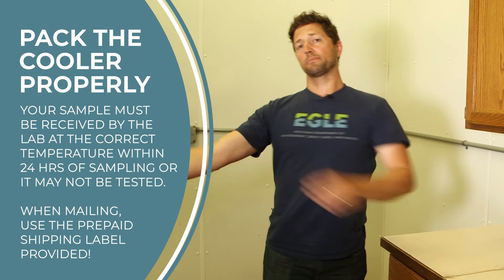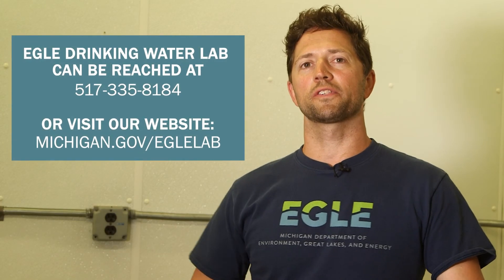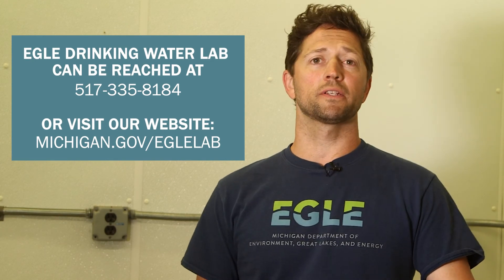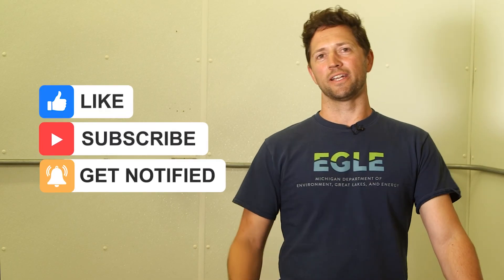Send it to the lab right away. It needs to be received by the lab within 24 hours of sampling. To drop off your water samples in person, call the number listed on the screen. To learn more about the lab and water analysis, visit our website. Thanks for watching. For more instructional videos, subscribe to our YouTube channel and happy sampling.